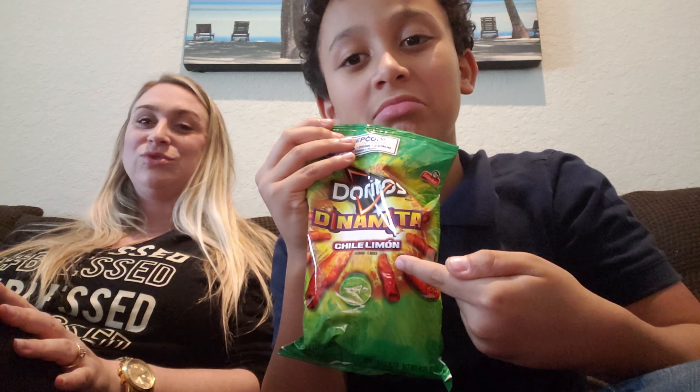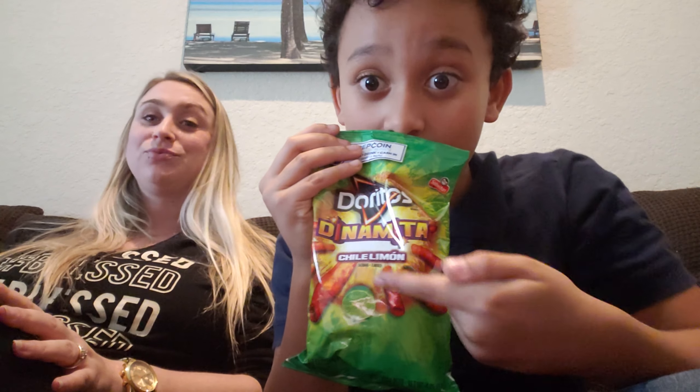Hey J-Peeps! It's me Javani and I'm here with my mommy, and today we are going to be trying the delectable Doritos Dynamite Chili Lemon. Chili Lemon. Sorry if I'm saying this word wrong — I don't know how to say it. We're trying.